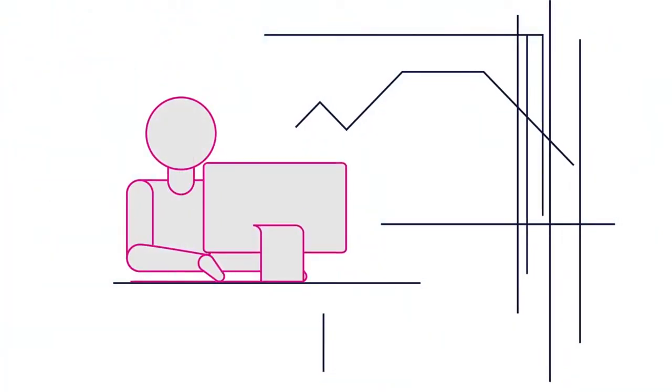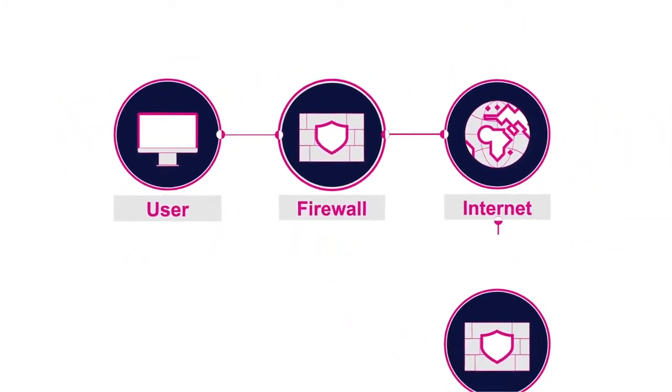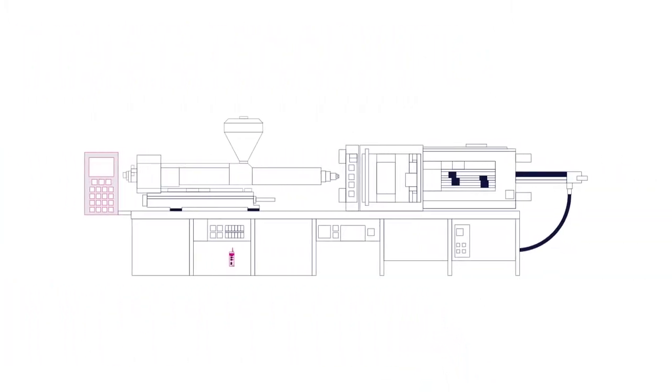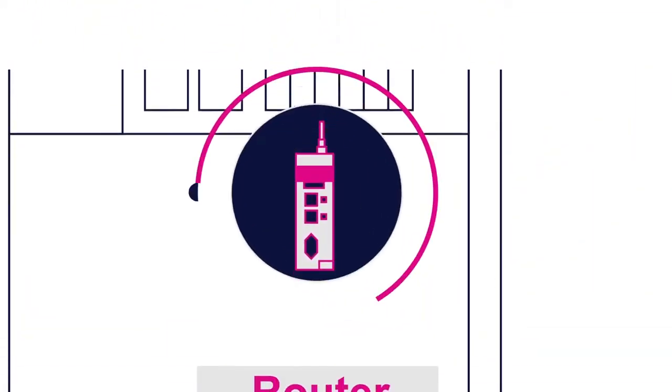Here's how it works. A user with KEB's Connect software initiates a connection to a pre-configured router through KEB's global server network. Meanwhile, a remote router device makes connection to the server with an outbound Ethernet or cellular connection.